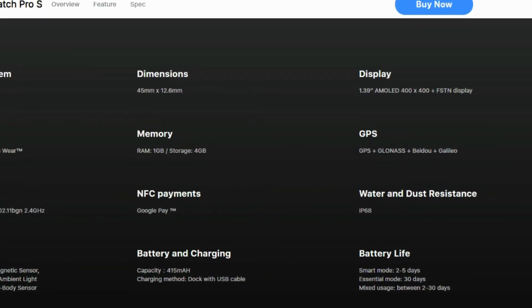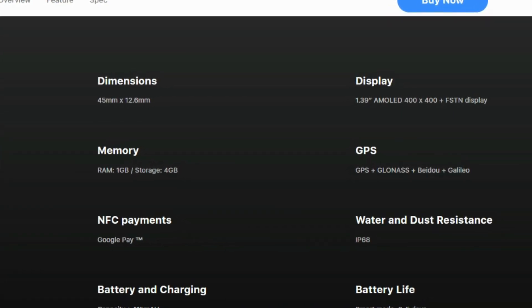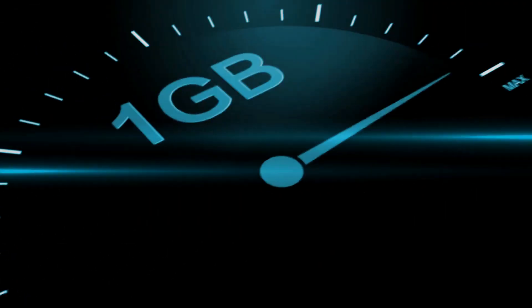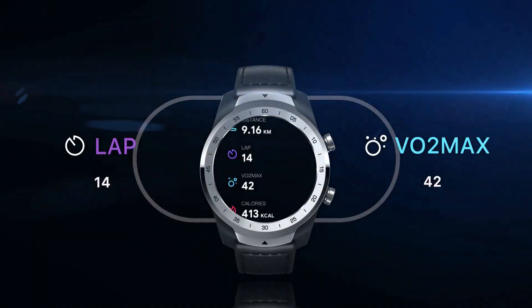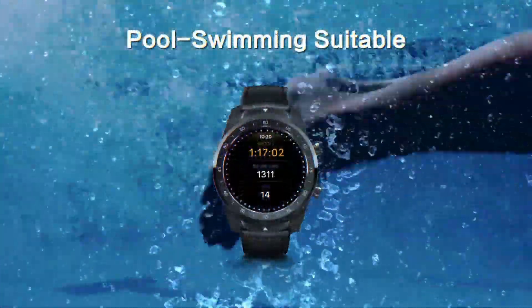There are many other important features available on TicWatch Pro S such as SpO2 Max, TicExercise 3.0, TicSleep 2.0, TicBreath, TicHearing, and VoiceMemo. There are loads of features available on this watch as well. It is just the fact that this comes with an obsolete processor and a smaller battery — the trade-off for the price is not really worth it.